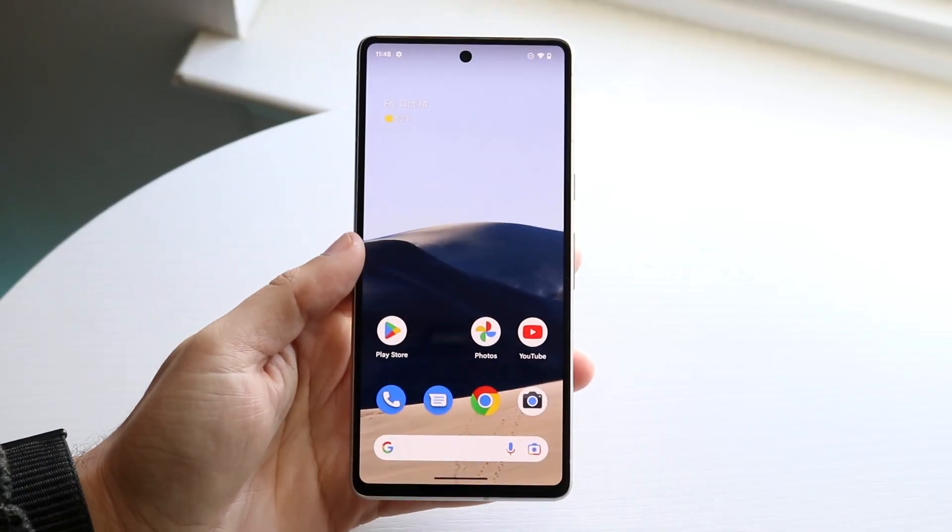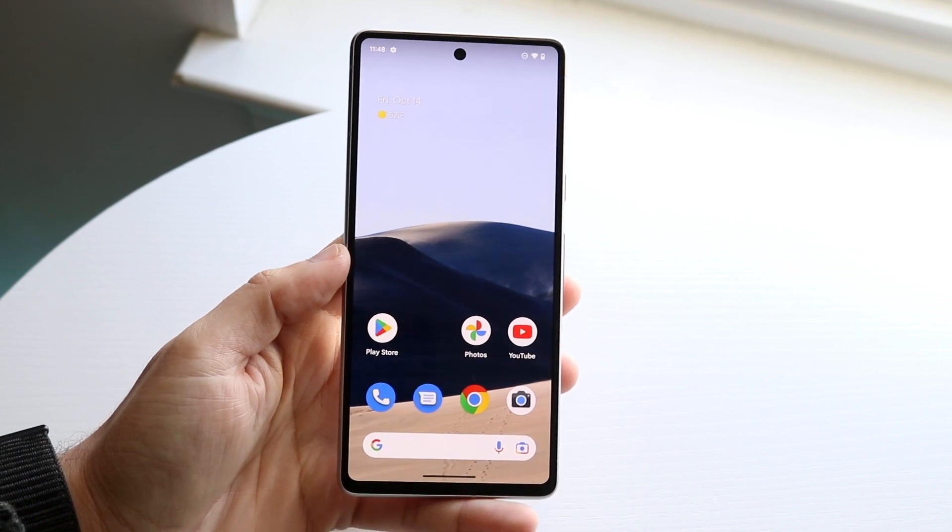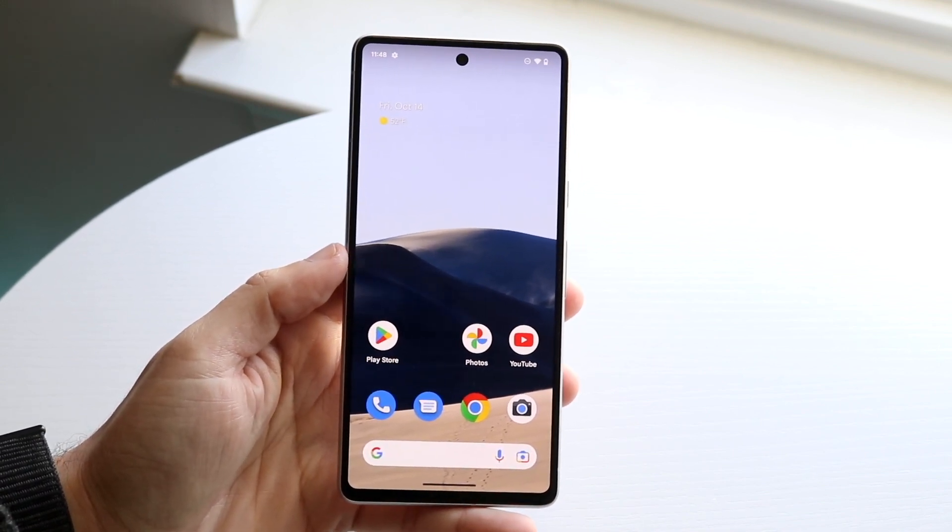So you may have just picked up your Google Pixel 7 and you might be trying to figure out how you can screenshot on this specific device. Doing it is actually much easier than you may have expected.